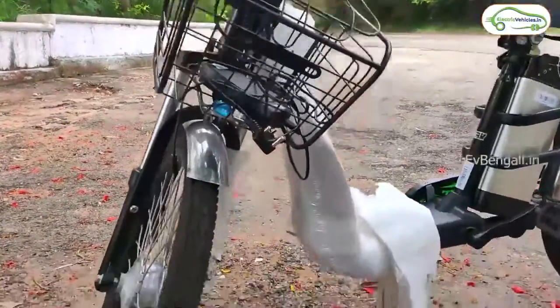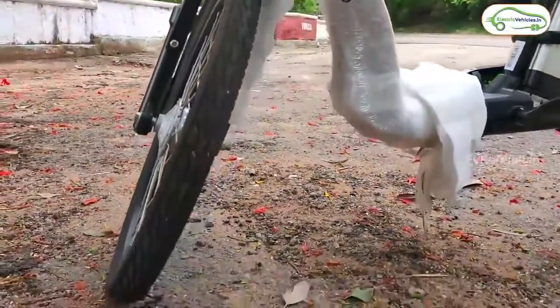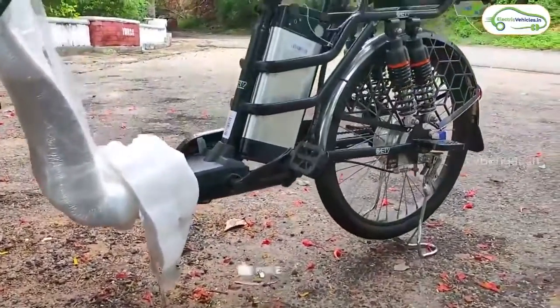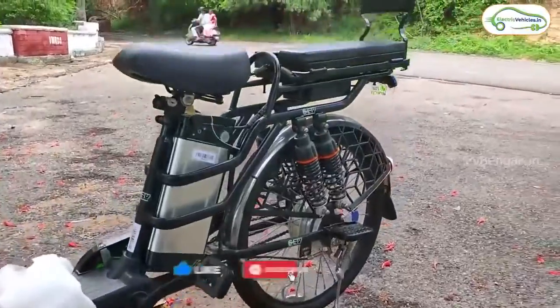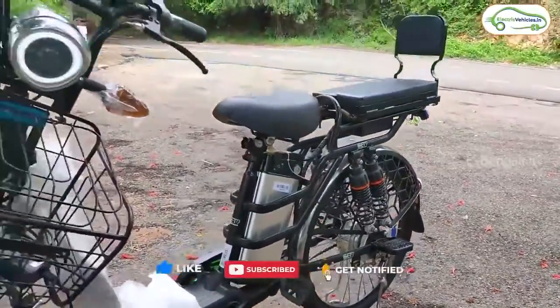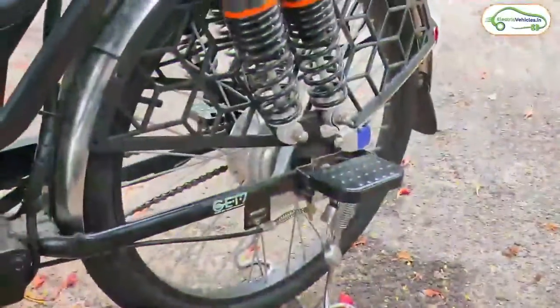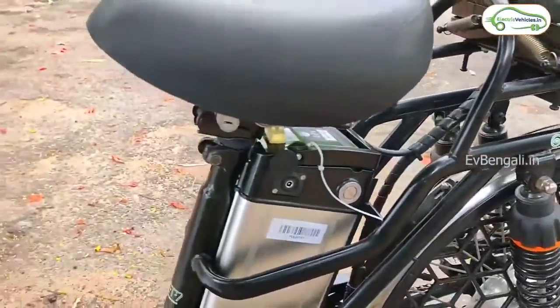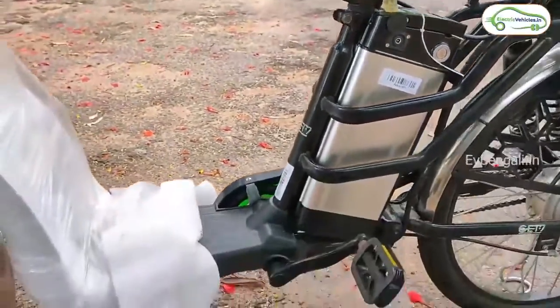This cycle has a 250W BLDC motor — this is a hub motor — operating at 48V, 850W. For braking, you have drum brakes. For charging, you can use a laptop-style charger. It is a lightweight cycle with 24-inch tube tires.